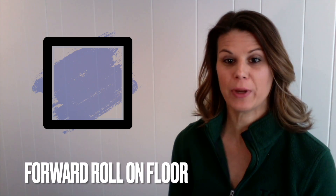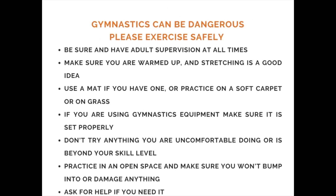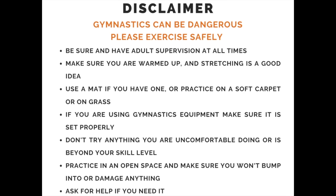Before we get started, be sure to have a wide open area so you don't run into anything. Also be sure that your mom or dad is around to watch you. To work on forward rolls, make sure that you're on a soft area like carpet, grass, or a mat if you have one.